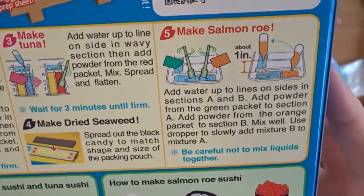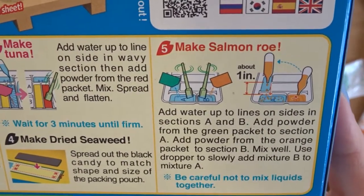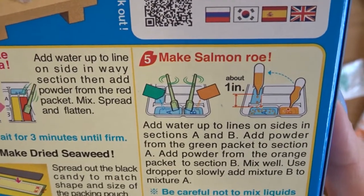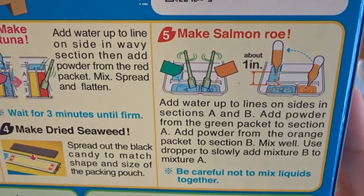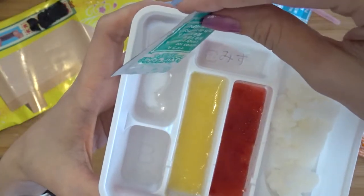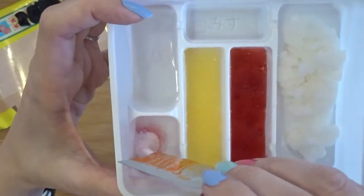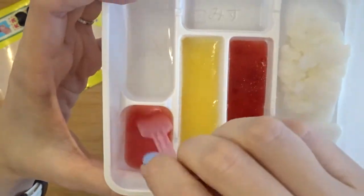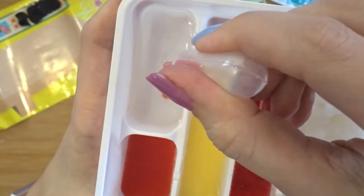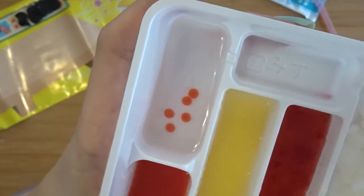Moving on to step five: make salmon roe — add water up to the lines in sections A and B, add powder from the green packet to section A and powder from the orange packet to section B, mix well, use the dropper to slowly add mixture B to mixture A, being careful not to mix the liquids together. This is strange, but I think I'm doing it right because we're supposed to be making the salmon roe just one drop at a time.